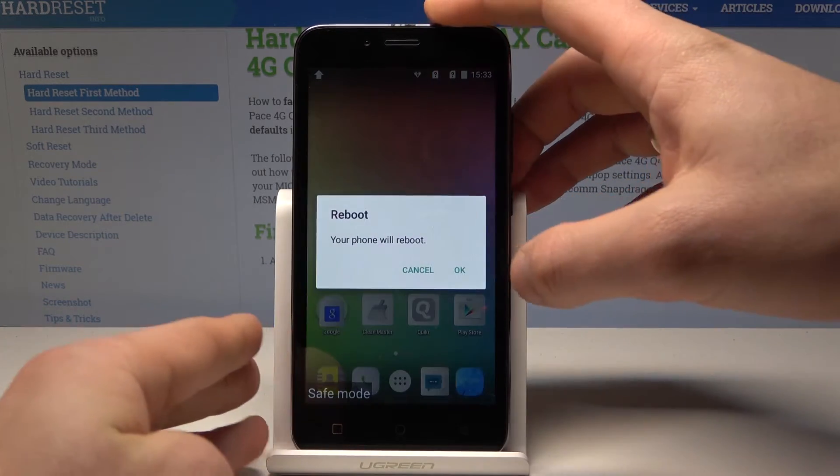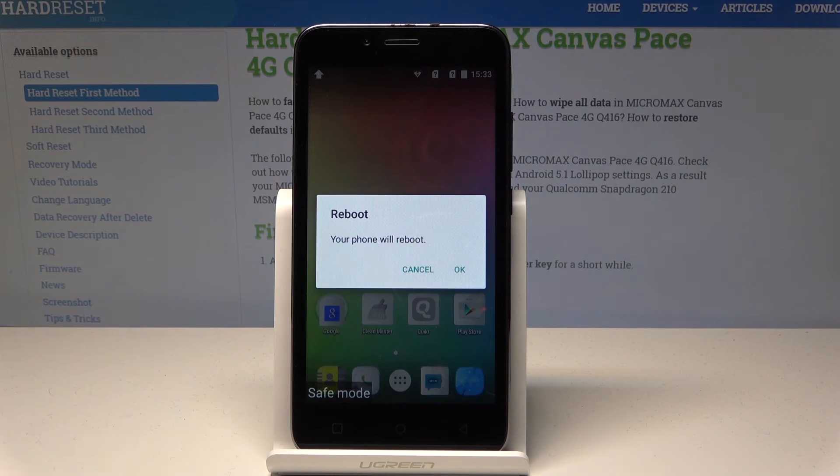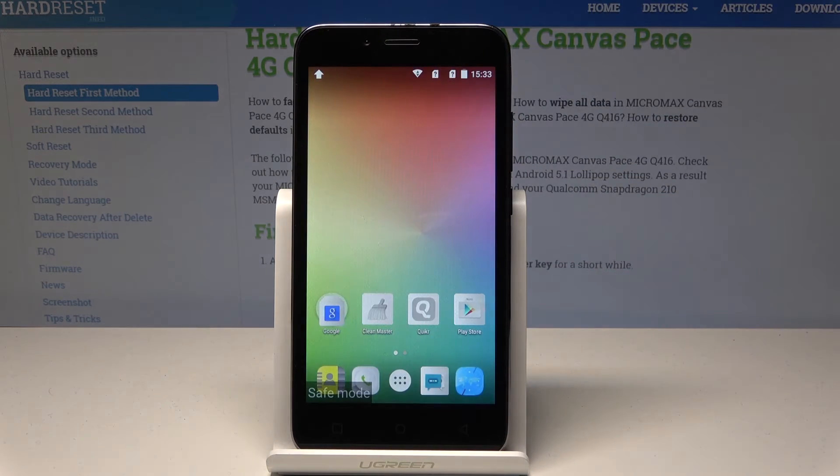Choose reboot and wait until the device will be in normal mode. Let's just tap OK to confirm it.